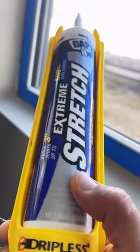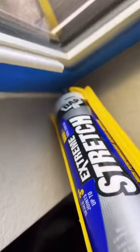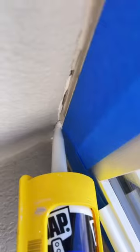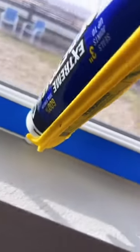Now it's caulking time. I strongly recommend you get this Extreme Stretch caulking by DAP — it expands 600%, so it's going to be super helpful in case there's any movement here in the future. Just make sure you fill in those cracks really good. It's a bit pricier than other types of caulking but I think it's well worth it. The caulking serves two purposes: one is to fill in the cracks, and the other is to create a nice seal between the blue tape so that paint doesn't bleed through.